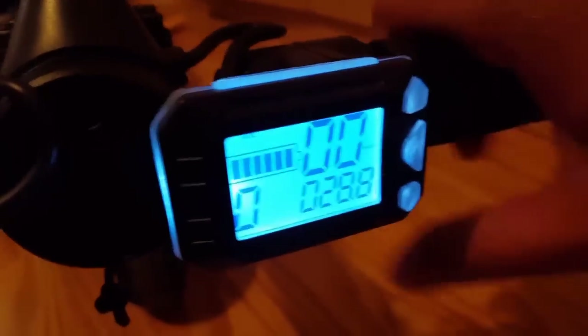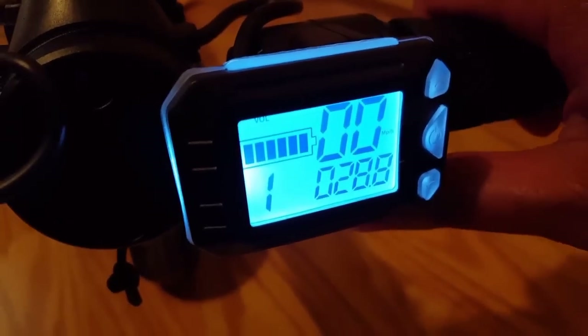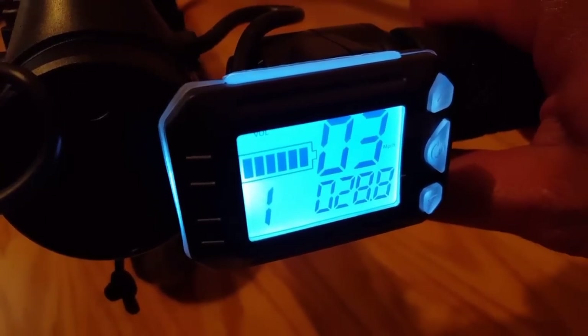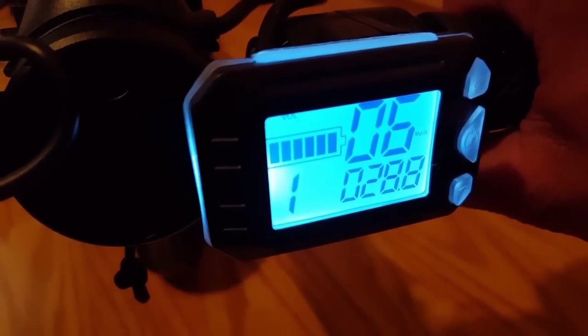It goes from red when charging to green when done. It has several gears — zero to five. Zero is basically no assist, and gear one goes all the way to about six miles per hour at full throttle.